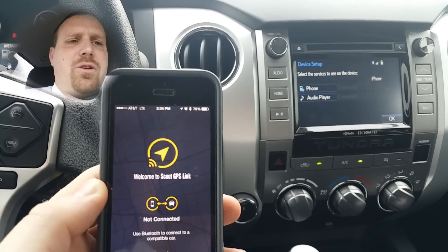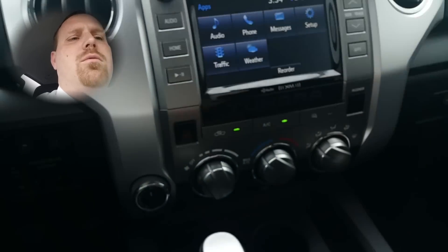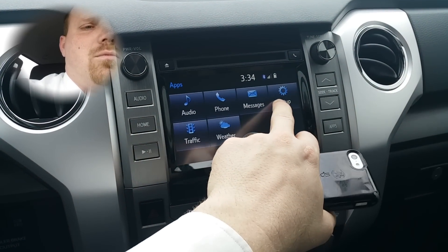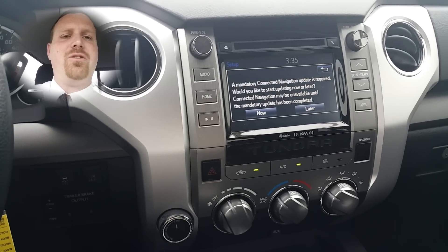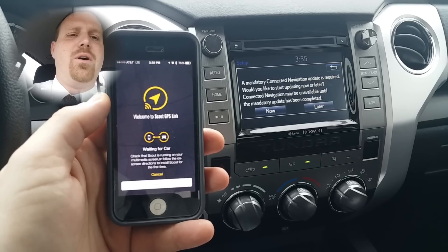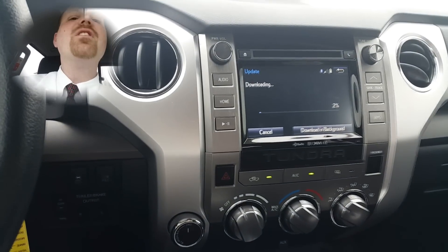Now you'll also need to download the update to the actual radio. Once the screen comes up that tells you to go ahead and download the update, and your screen looks like this on your phone, go ahead and hit Now. Then you'll wait for the download.